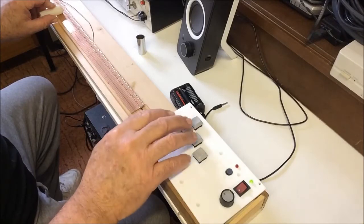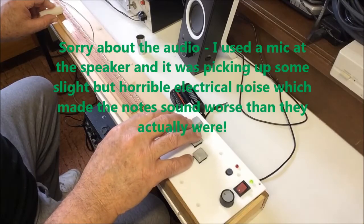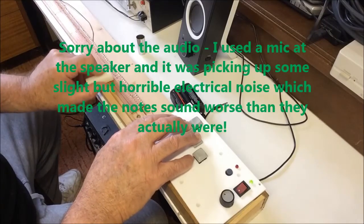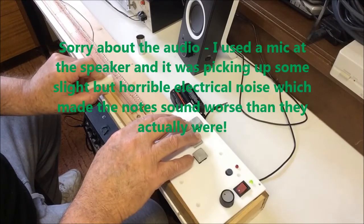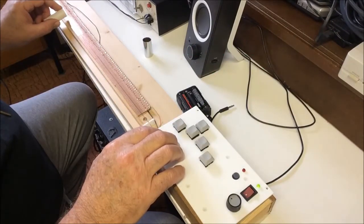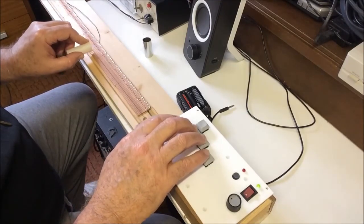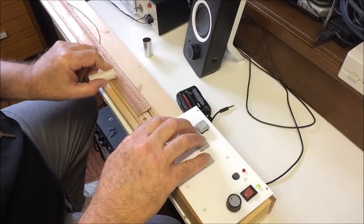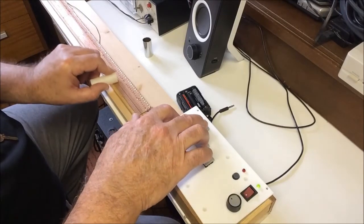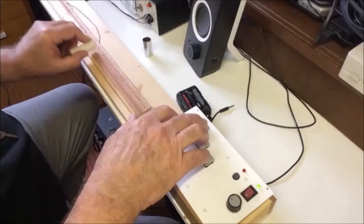At the same time, you press one or more note selector buttons, and you get this. This is a major chord. Seventh chord. Minor chord. And minor seventh.